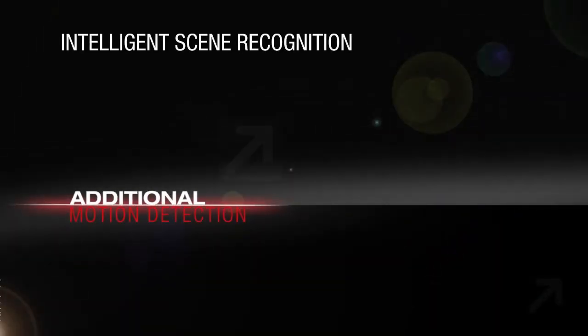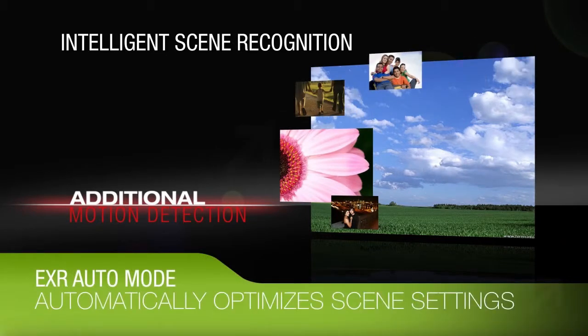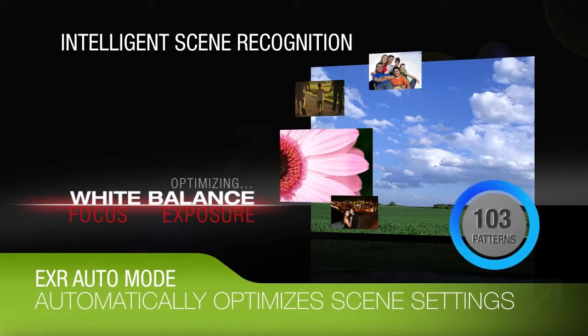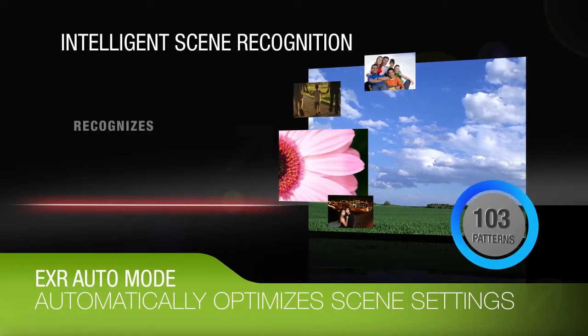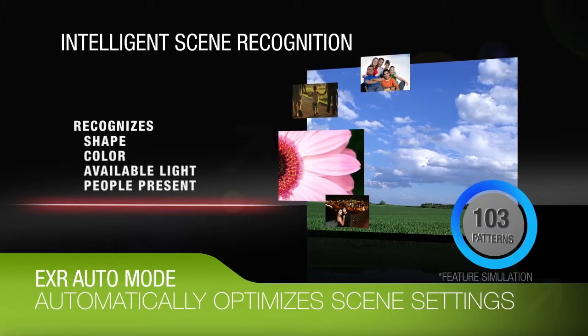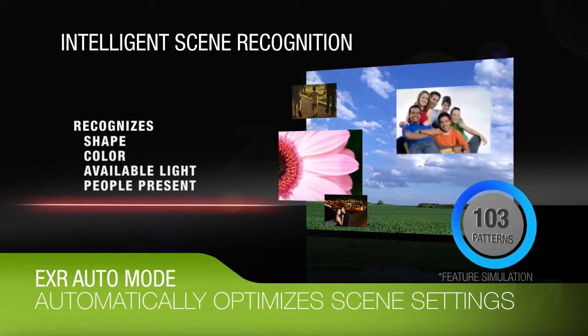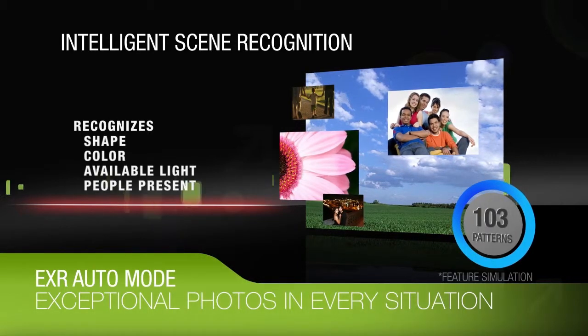With the addition of motion detection, intelligent scene recognition technology in EXR Auto mode automatically recognizes and optimizes white balance, focus, exposure, and other settings for a total of 103 shooting patterns. In addition to recognizing the shape and color of scenes, the camera also calculates available light and determines whether a person is present, giving you exceptional photos in almost every conceivable situation.